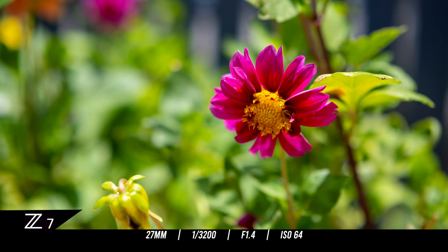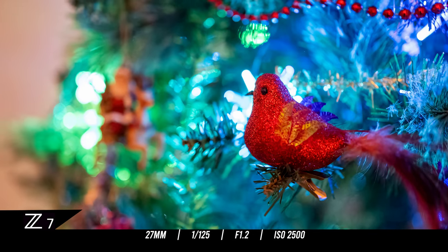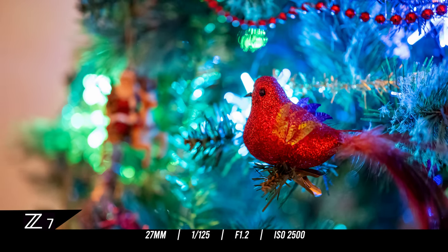At the time of making this review it's Christmas, so I took advantage of some light displays at night. It's been one of the worst Christmases in terms of weather we've ever had — absolutely horrendous storms, hail, wind, and floods — but that didn't stop me from going out with this lens and getting these shots.